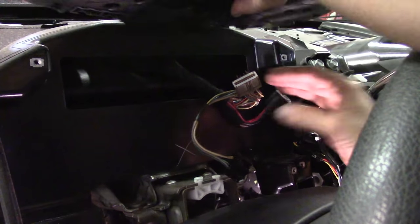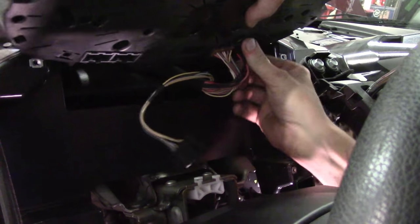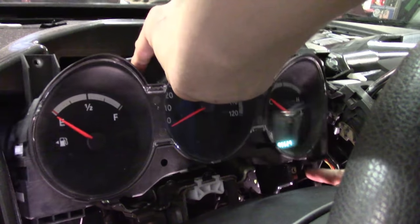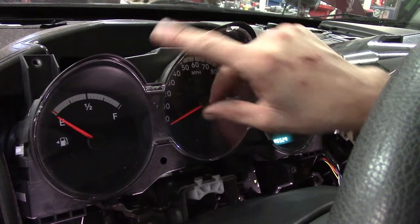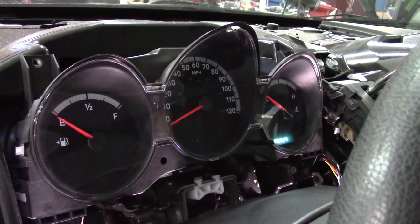Installation is just the opposite of removal — plug it in, get all connectors fully seated, and make sure you hear a click. Position it correctly; it's got alignment dowels on the bottom two screws. Line everything up, then go ahead and put your Phillips screws back in. Everything from here is just the opposite of removal.